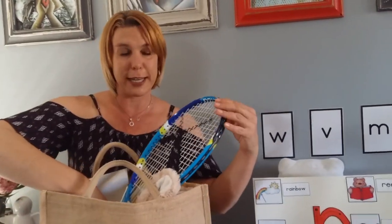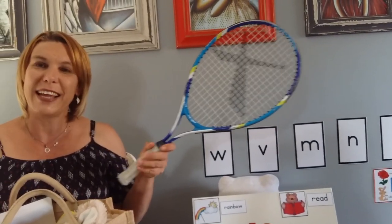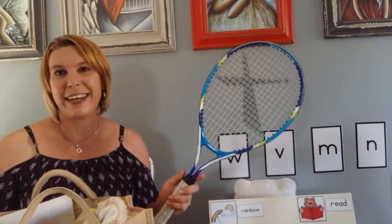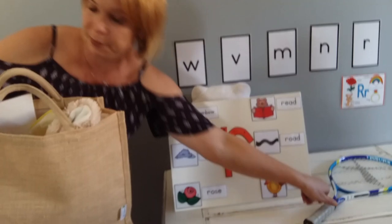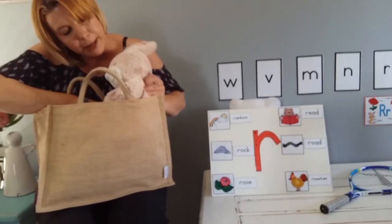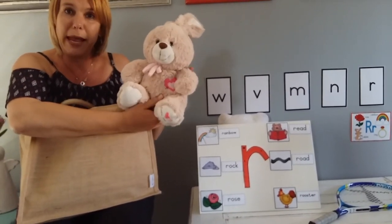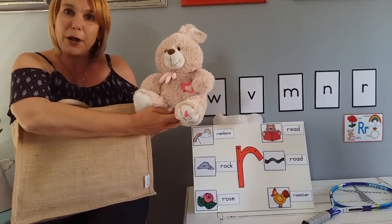The first one that's sticking out here — a racket, and we can play tennis with it. We have a racket. Over here, somebody's creeping out. A rabbit. A rabbit is also a pet that we can have at home.